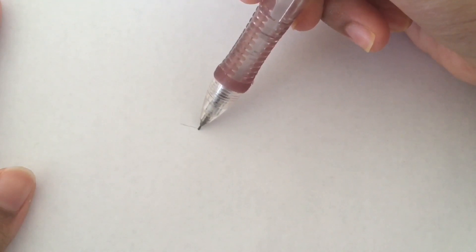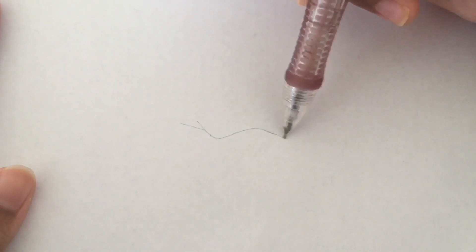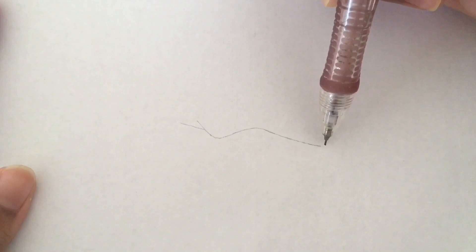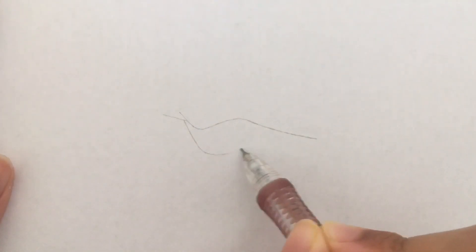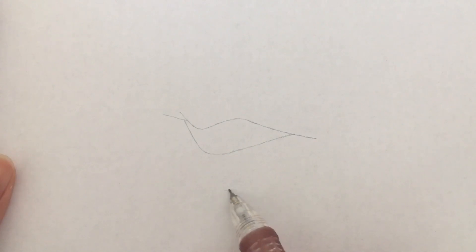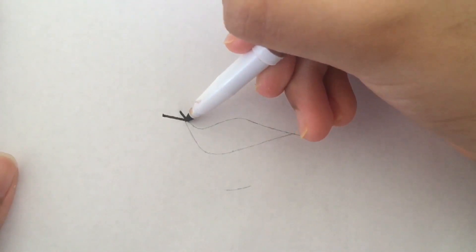Next I will be doing the second drawing — blue lips with teeth showing at a three-fourths angle, so if the face was turning, this is how the mouth would look. I think blue lips would be good if you were doing mythical creatures like mermaids. I already did the outline.